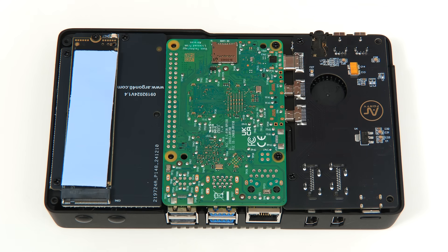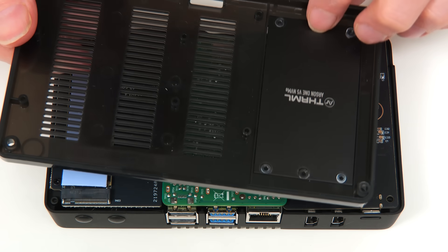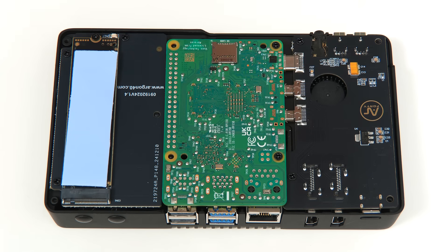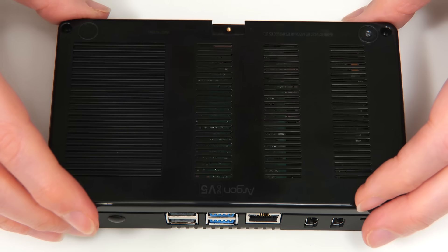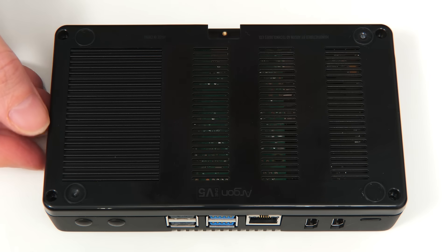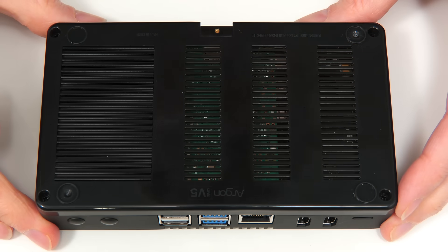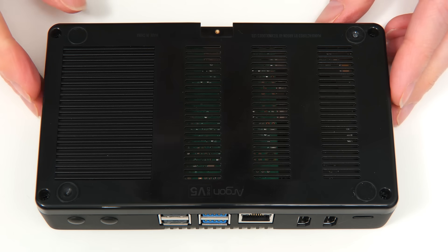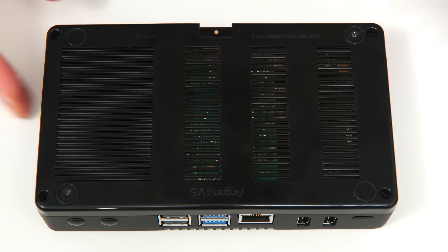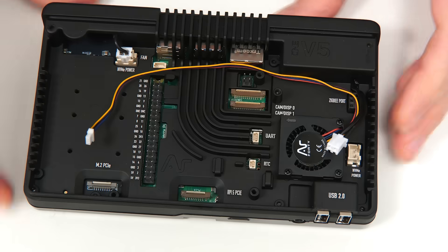The idea is that the thermal pad makes contact with a metal plate on this side of the case. We can now put this into place and put in some screws. And just to maintain the excitement level, we'll also add the sticky rubber feet.